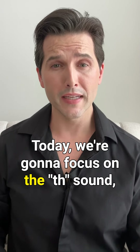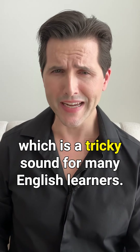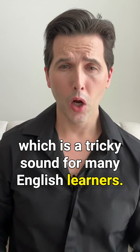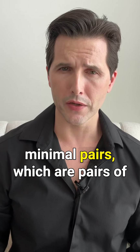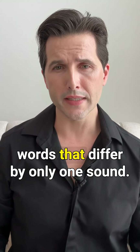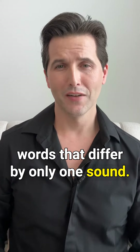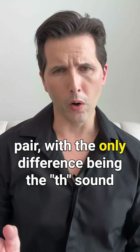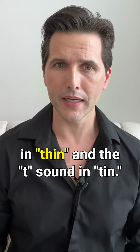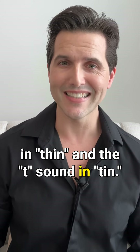Today we're going to focus on the th sound, which is a tricky sound for many English learners. One tip for practicing the th sound is to use minimal pairs, which are pairs of words that differ by only one sound. For example, thin and tin are a minimal pair, with the only difference being the th sound in thin and the t sound in tin.